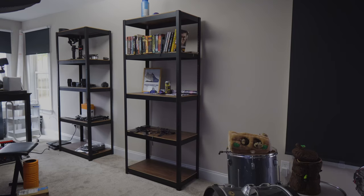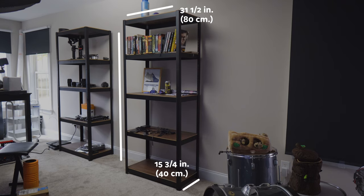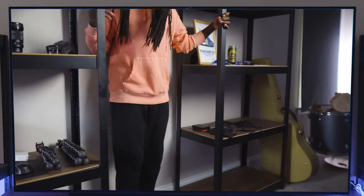As far as measurements go, the four shelf unit that I have measures at 31 and a half inches long, 15 and 3 fourths inches in depth, and 76 and 3 fourths inches high. One interesting thing is that Kepsel claims that each shelf can hold up to 200 pounds. I actually haven't tested this out yet so I'm gonna try to test it right now. I did this with the desk so I think I'm gonna try.